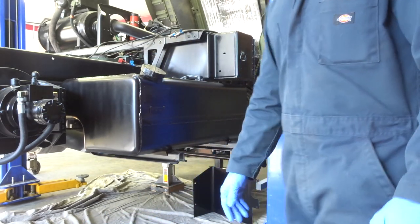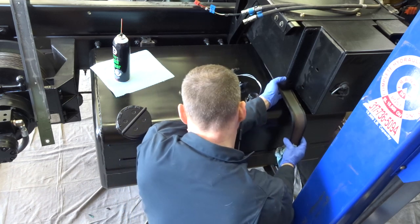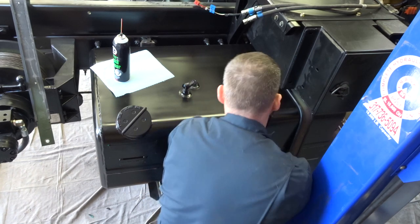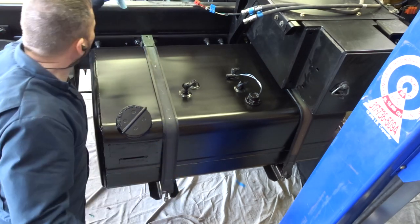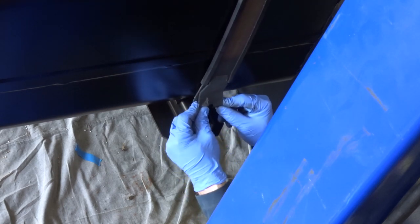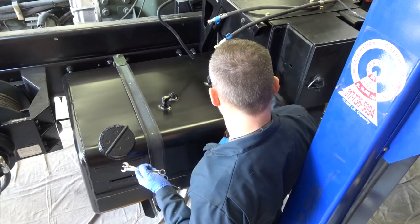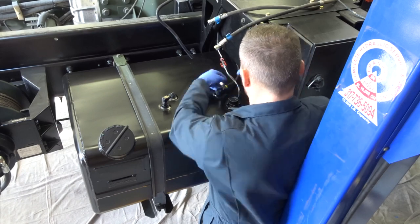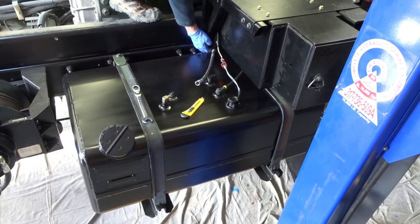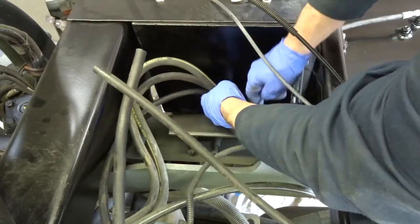Gas tank — let's put some straps on there. Next, we'll attach the breather line, half inch. Radar diesel pickup line and return line, and clean everything up.